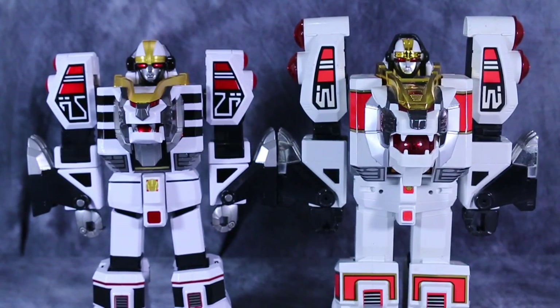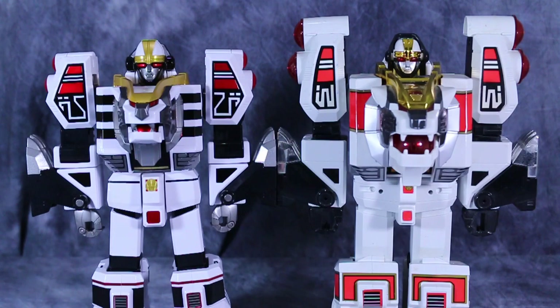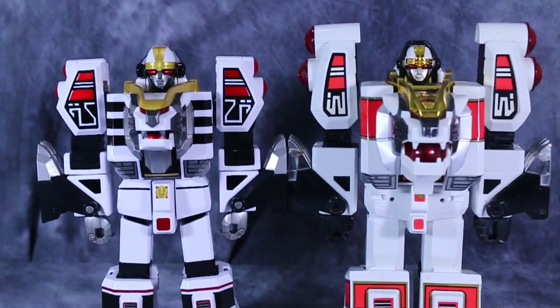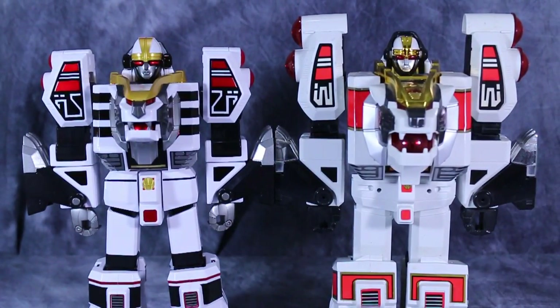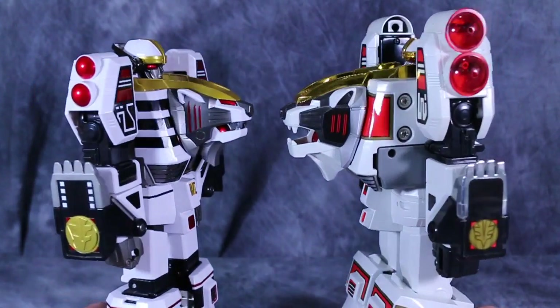Moving on to the comparison part of the review, you can see that the two different Tigerzords are very similar. We have the new Legacy version on the left and the original one on the right. You can also see that the head sculpts are completely different. Overall, the two are very similar, but I think the new one actually works a little bit better, because the new one really feels like the original show more than the old one does. I think the old one is just a little bit over-blocky, while the new one is much better proportioned. Both figures are roughly the same size, with the new one being just a smidge smaller.